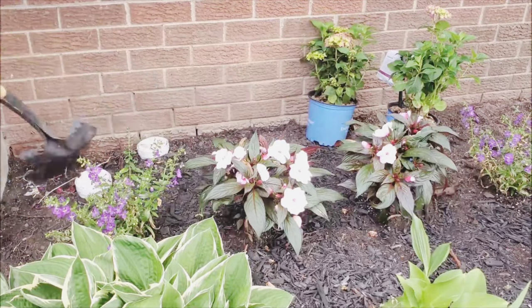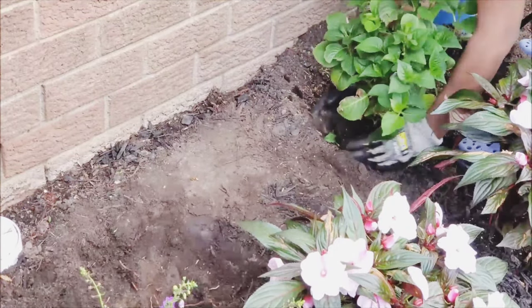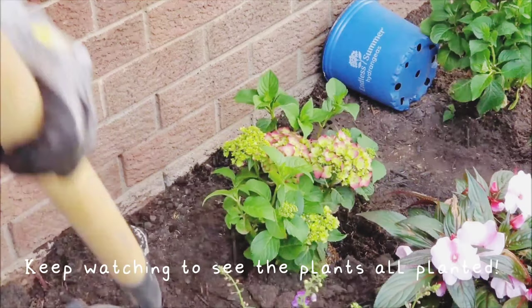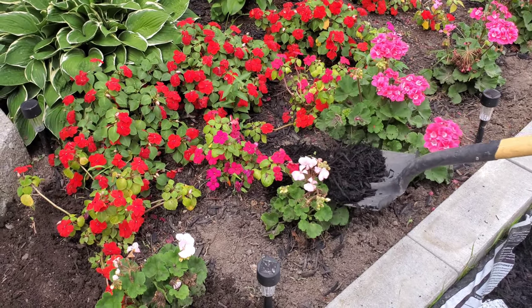These hydrangeas would eventually grow to be four to five feet tall. We used black mulch to give the soil a rich color.